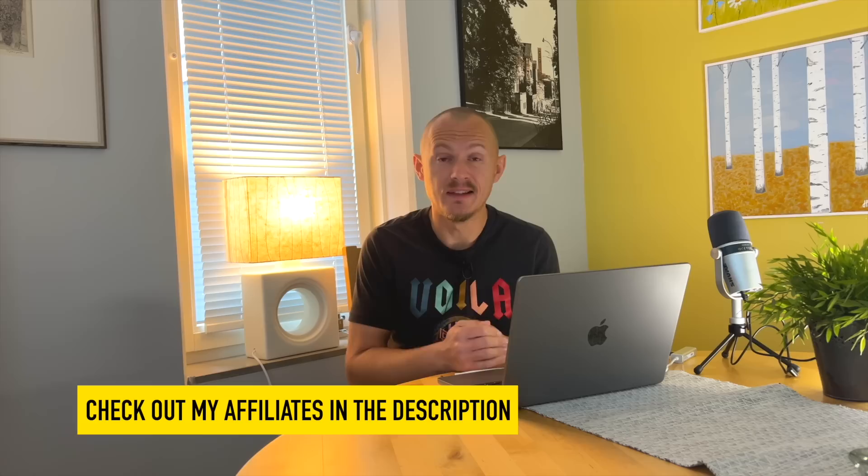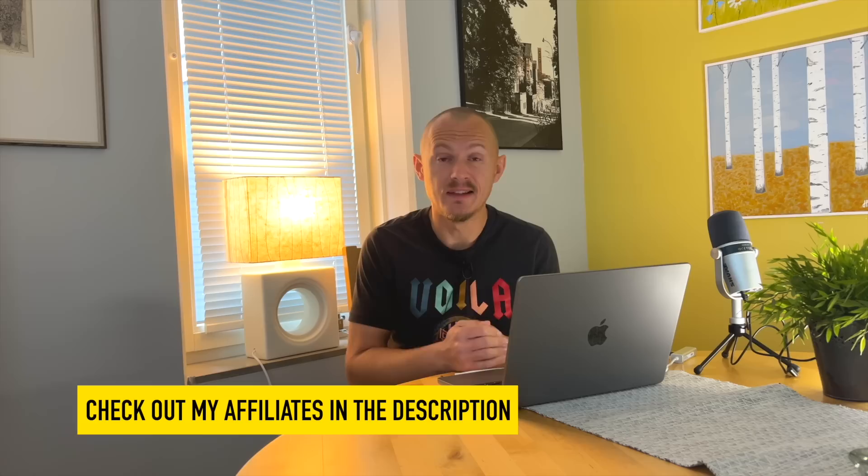That's all for this Tennis Nerd review. I hope you found it useful. If you did, please subscribe on Patreon at Patreon.com slash Tennis Nerd, or check out my affiliates — links are in the description. For example, Play Your Court where you can find coaches and hitting partners near you, and Swing Vision Top Court. Please check them out via my links.